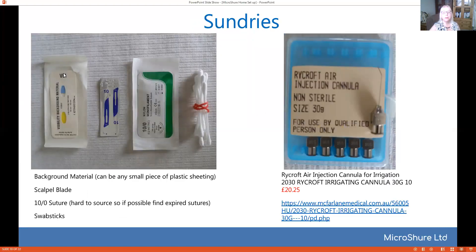Background material — you can buy the commercial ones but any small piece of plastic sheeting will do. You'll probably need a scalpel blade of some description and a tendon suture. Practice sutures can be hard to get hold of and can be quite expensive, so if you can save all the expired sutures you can get from your practice that would be really good to use. And then for swabs just for dissection and mopping up, you can just use these little Q-tips which are very cheap to get.